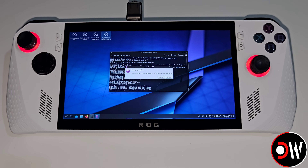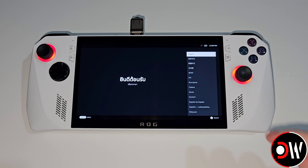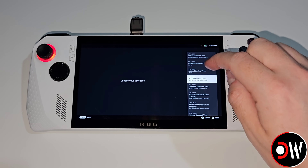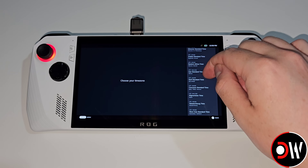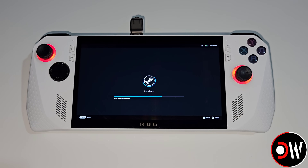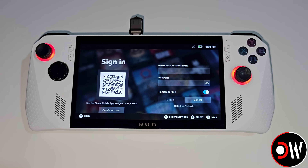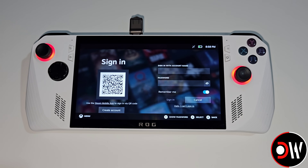When SteamOS has finished installing, let's go ahead and press Proceed. After the device restarts we want to choose our language and time zone, alongside setting our Wi-Fi so that the latest updates can be installed. After the updates complete the device will restart and we'll be prompted to log into our Steam account.